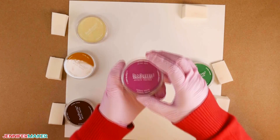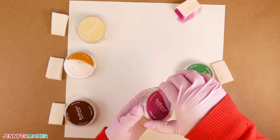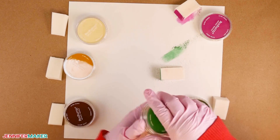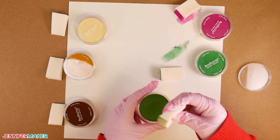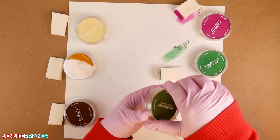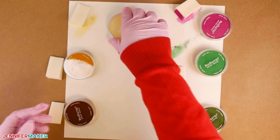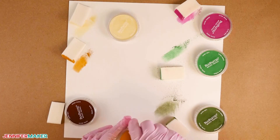Pan pastels are super soft, easily blendable, and rich in color. They're highly pigmented and require no drying time. Unlike pastel chalk, they're also low dust and offer greater coverage. I found pan pastels much easier to work with than the Ranger inks for this project, and no matter how much pan pastel you get on your hands, it washes off completely with soap and water. You may want to practice how to apply the inks and pastels before putting them onto your succulent pieces — just take a piece of scrap paper and practice.